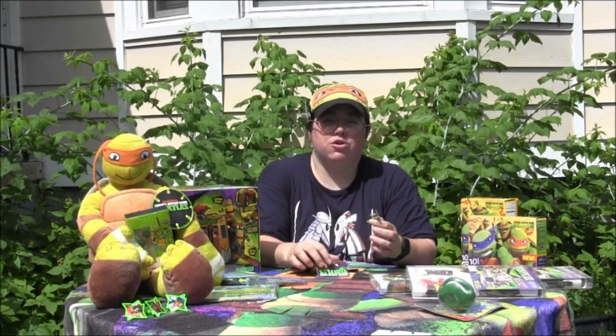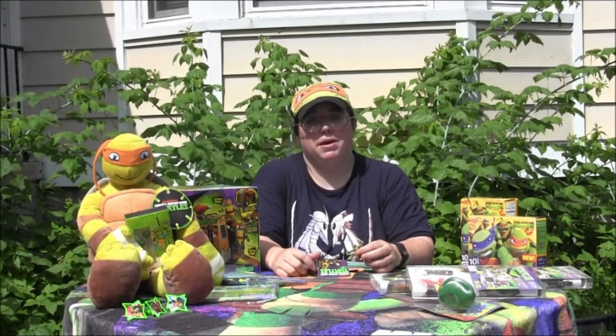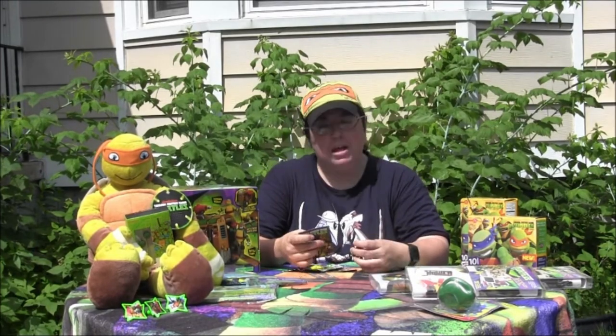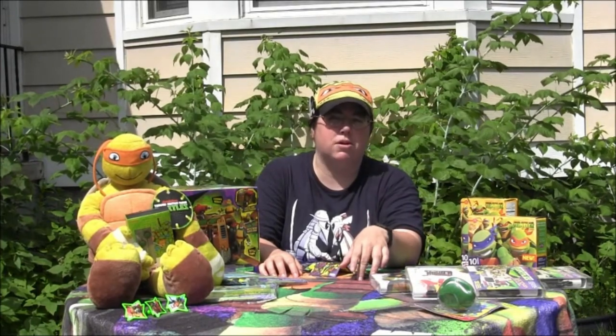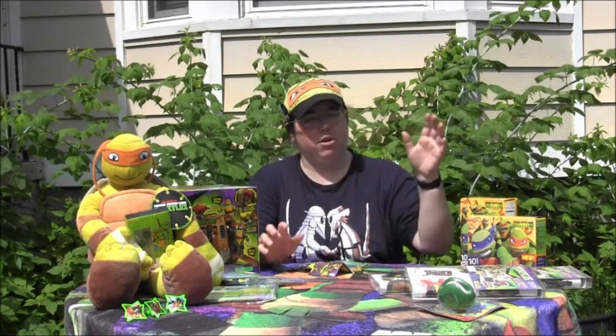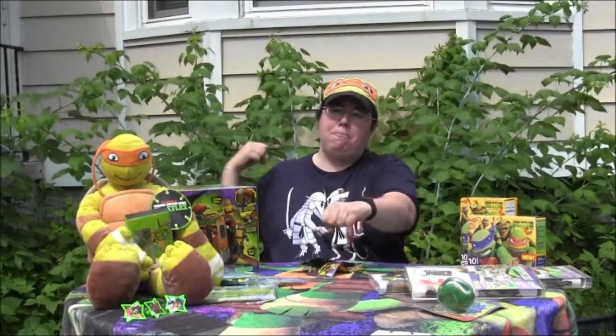I'll try and do other reviews of blind bags. Hopefully I'll be able to get more blind bags. We will catch you next time on Cowabunga Corner, as I could be reviewing any of these. Make sure to check out www.cowabungacorner.com for more Ninja Turtle products. Cowabunga!